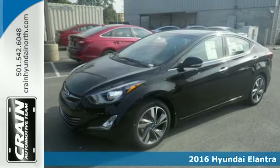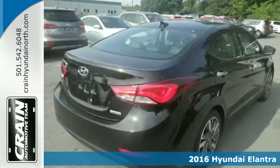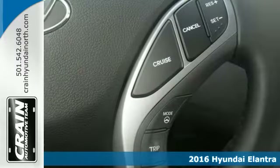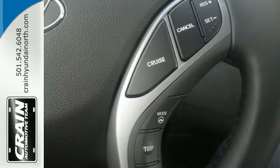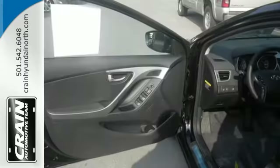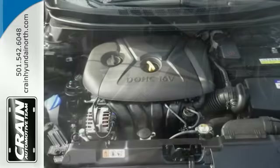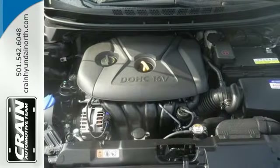It's a 2016 Hyundai Elantra. This Elantra contests the conventional look of a sedan with a sophisticated silhouette that mimics the movement found in nature. This fluidic sculpture design creates a more aerodynamic and energy efficient body, setting it apart from the competition.